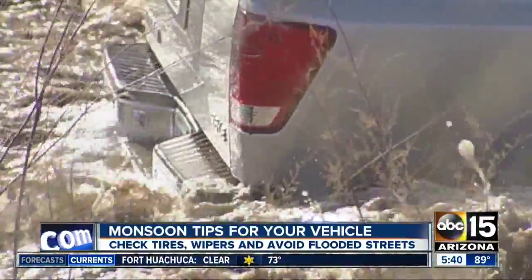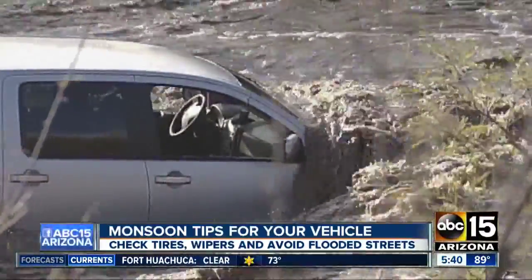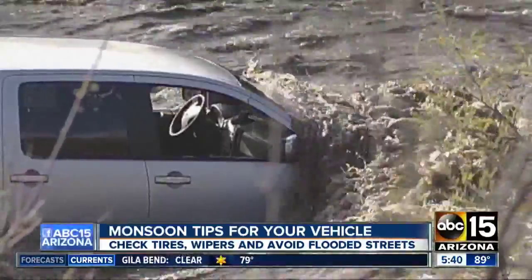If a street looks flooded, do not risk driving through. You could be doing damage that will cost you thousands of dollars to fix.